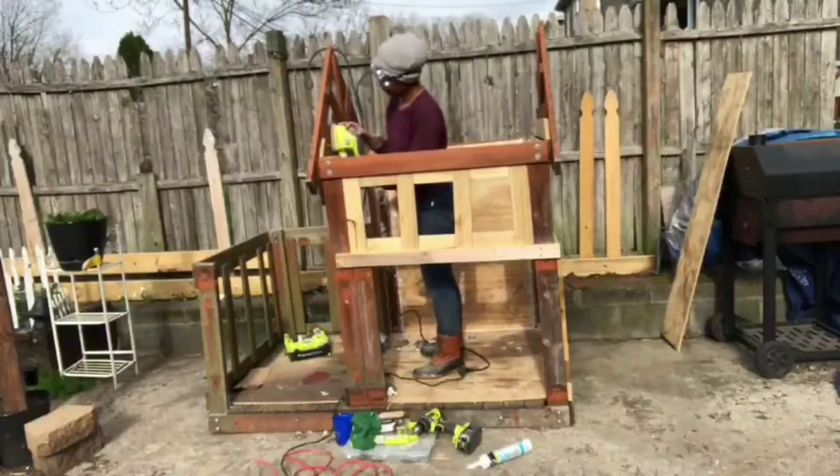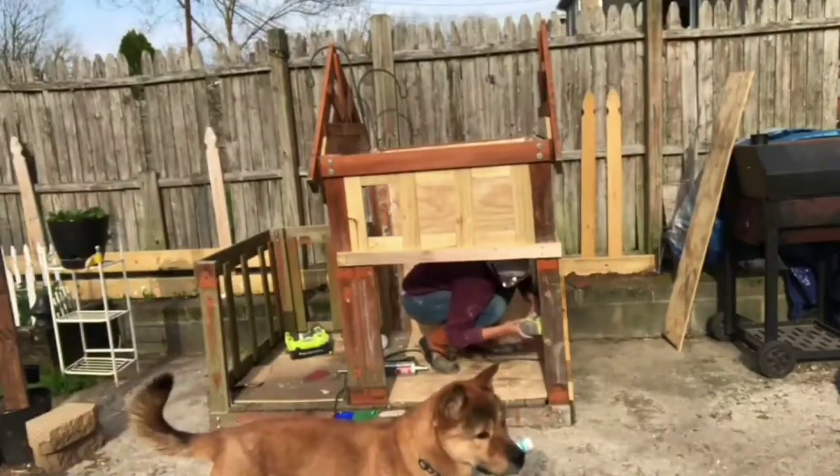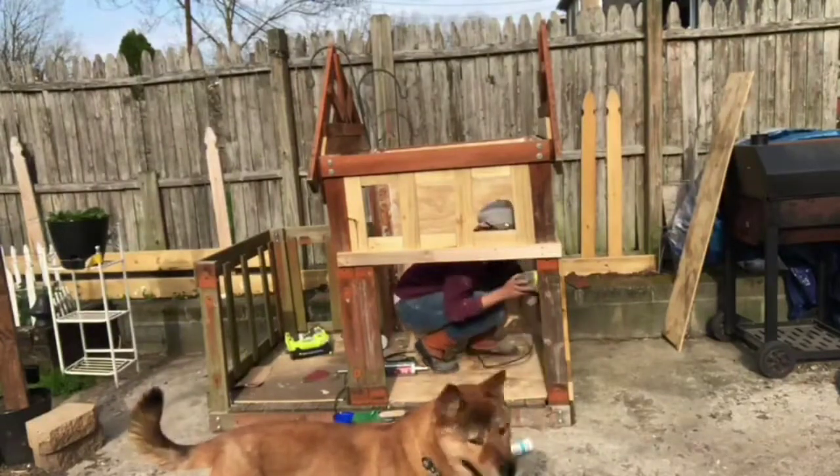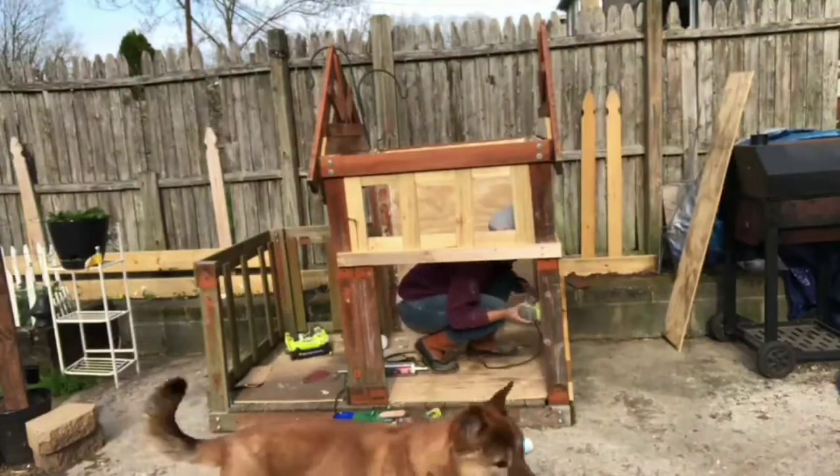In the next couple of clips you're going to see me sand the inside and outside of the house to prep it for paint. Here comes my supervisor — this is Nokey, the Korean Jindo. Please leave me a like if you think my supervisor is handsome!